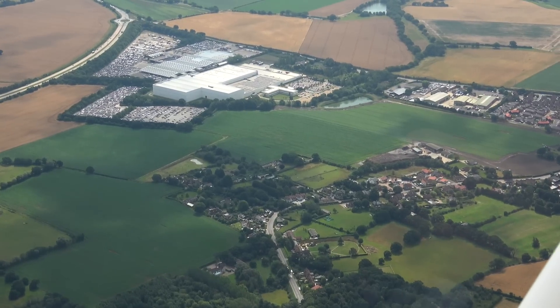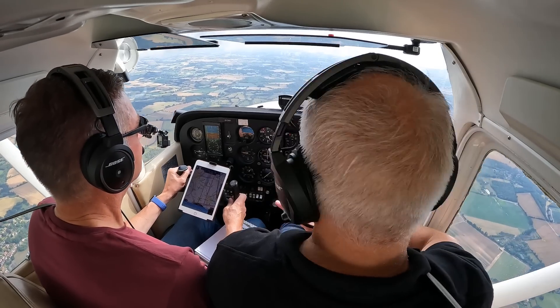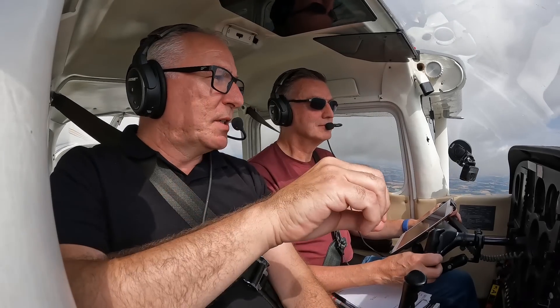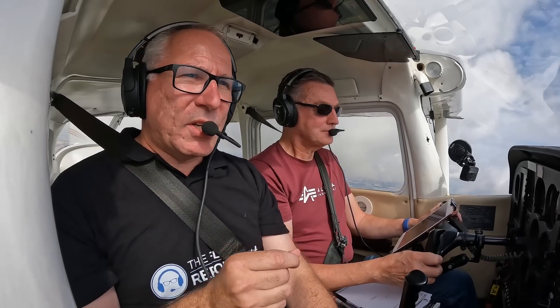My pilot is the Cessna's owner Paul Gatland. It's going to take more than a day to properly clean and polish Paul's lovely Cessna, and the air mass we're flying through now could be quite a bit different tomorrow.